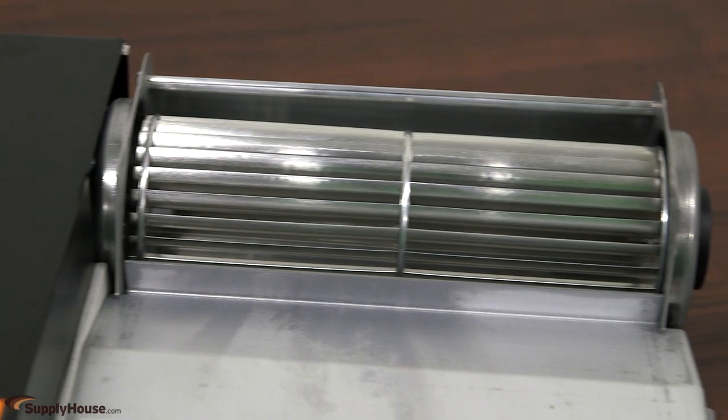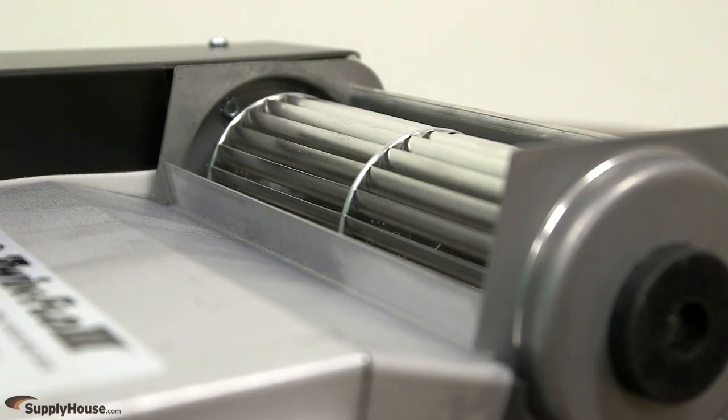To improve heat transfer, TwinFlow 3 fins are mechanically bonded to the coil and are shaped to help prevent dust collection.